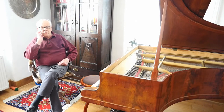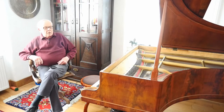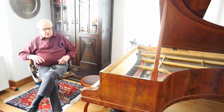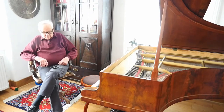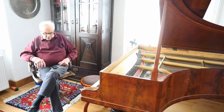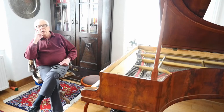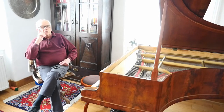I will say right off that I am not going to play this piano for you. The reason is not that the piano isn't playable — it certainly is — but my hands are completely disfigured by an illness called rheumatoid arthritis, and I can no longer play any musical instruments. The reason we have this grand piano is that I used to play musical instruments.